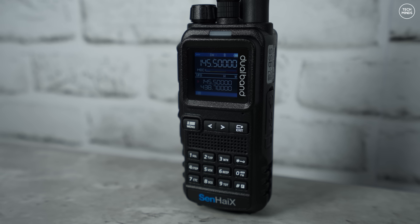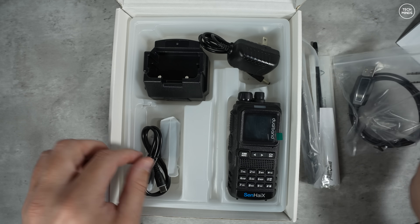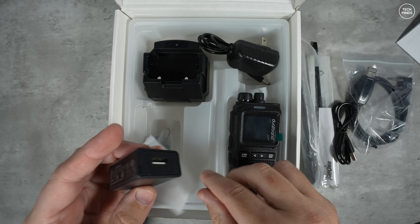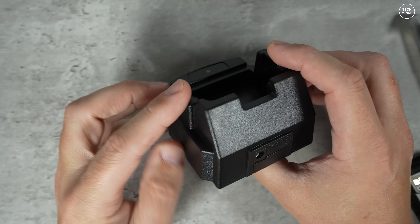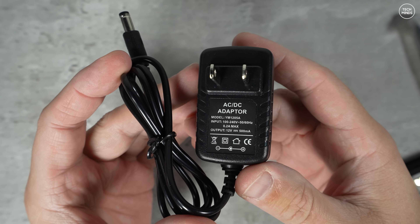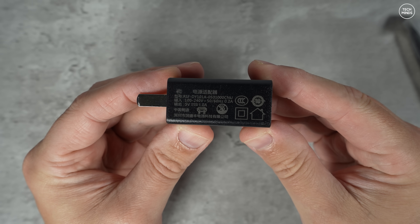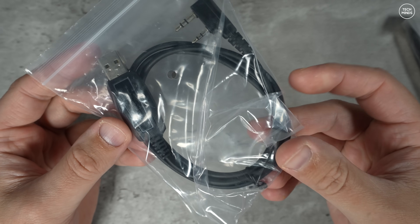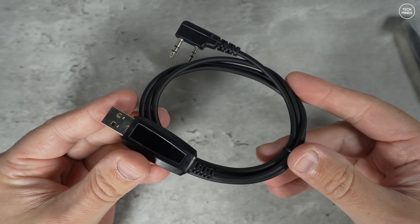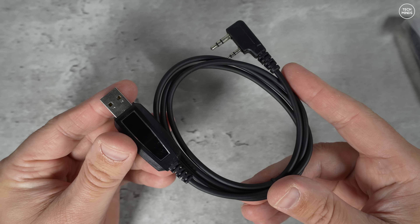But the question is: is it any good? In the box we get a couple of antennas, a programming cable, a belt clip, a wrist strap, a desktop charger, and two mains wall adapters. The desktop charger requires a 12 volt input and can be used with one of the supplied mains wall adapters that outputs 12 volts. The other mains wall charger is simply a USB power supply, which you can use with the included USB-C cable to charge the battery without the desktop charger. The programming cable is the standard type we see on most radios, and unfortunately there is no USB-C programming support.